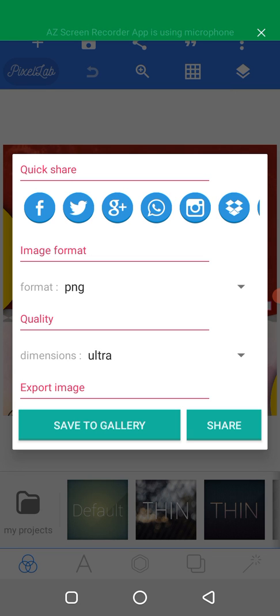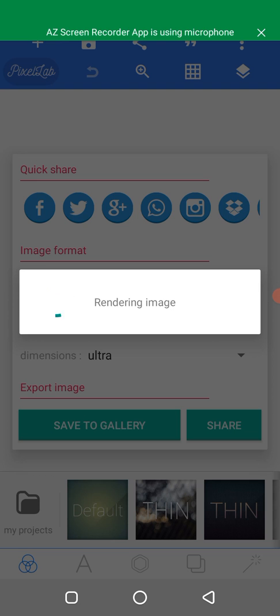After doing that, click on 'Save to Gallery'. You will see the image is rendering — wait for it, it's going to take a little bit of time because you are saving it for printing.